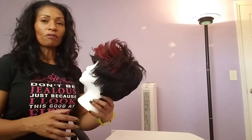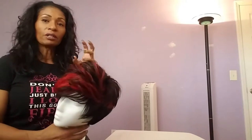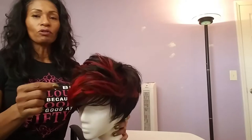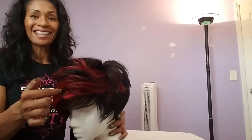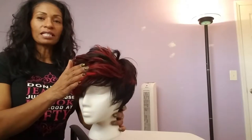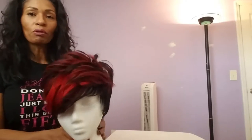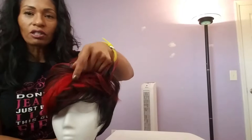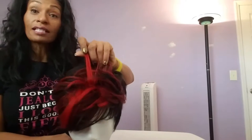The first thing I want to talk about is the wig itself. This is obviously a short wig — the majority of it is human hair with a little bit of synthetic blend. This part here is actually burgundy; this is the synthetic part. All the other parts of this wig are actually human hair. If I cover this, you'll see that it's not exactly red enough.